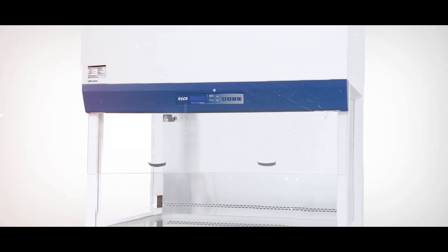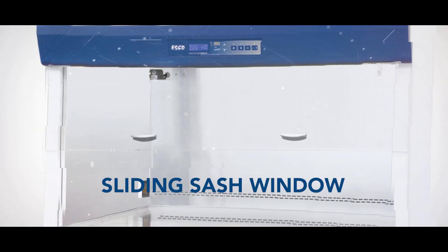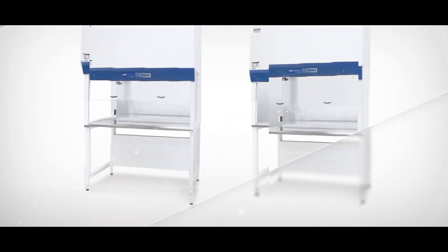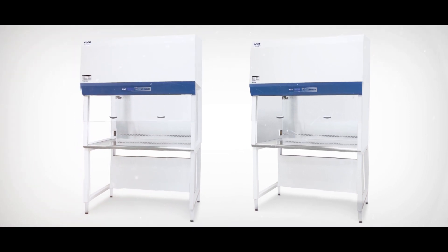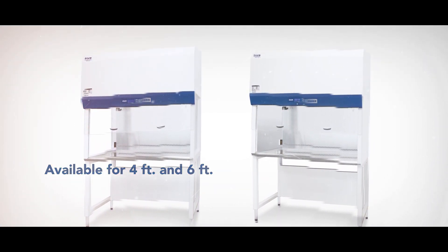ESCO now gives you the option of choosing a sliding sash window for the Airstream Vertical Laminar Flow Cabinet. This new feature is available for glass LVG and stainless steel LVS sidewalls in both 4-foot and 6-foot sizes.